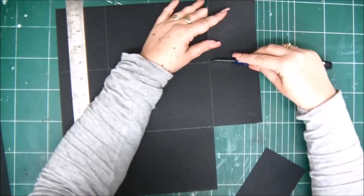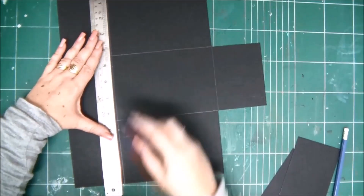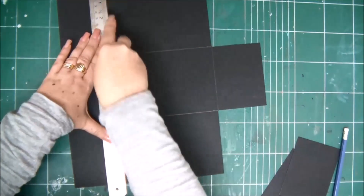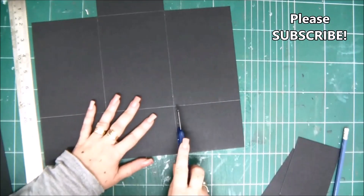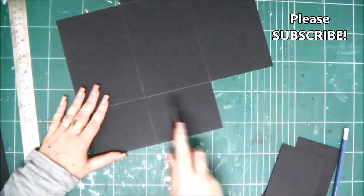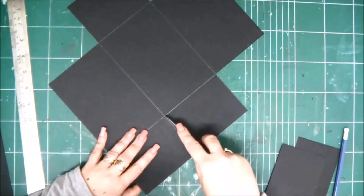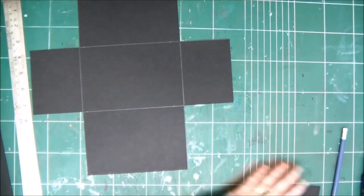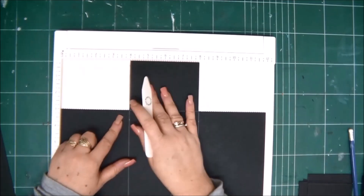Next I'm going to show you how to allow the folder to have more mechanisms, photos, flaps, or anything else you want to insert inside so it won't be too bulky. You need a scoreboard or a ruler and a bone folder, and what we're going to do is score first on the four inch line.